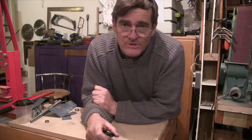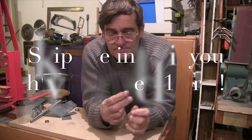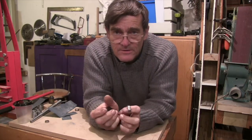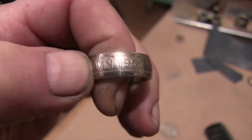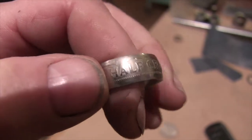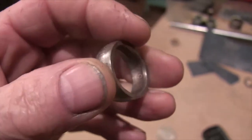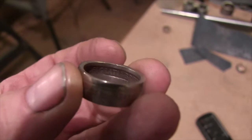Hello, Cliff here, and I'm in my shed. Sometimes in my shed I make coin rings, and if you've never seen a coin ring I'll give you a close-up and show you what one is. The intriguing thing about a coin ring - this one's been made from a half crown - is that you've got the coin on the outside and you've got the coin on the inside.